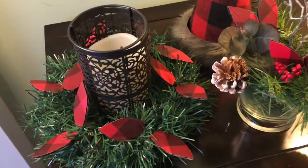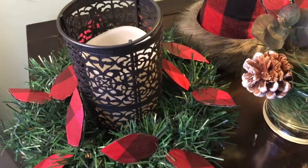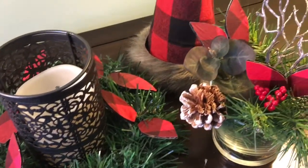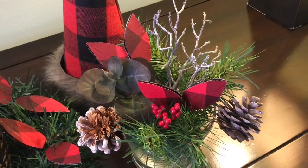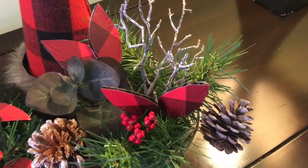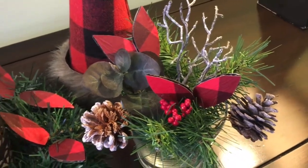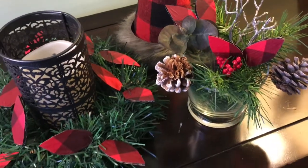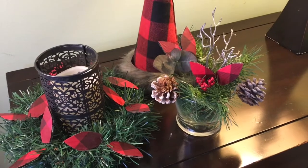And here it is — I just love how this turned out. The red and black really stand out against the green and it looks really nice around this graphite colored candle we had in our existing collection. I also added a couple of the leaves to a floral arrangement to tie the pieces together, and you might even catch a glimpse of the buffalo plaid cone tree I did in a previous video. I guess I have a little buffalo plaid theme going on here, so hopefully it stays on trend for a while.